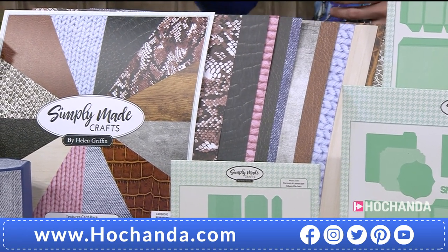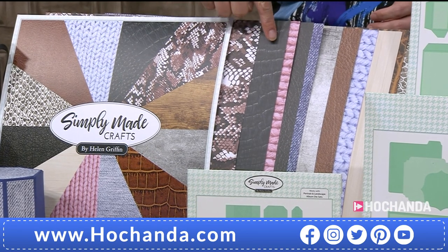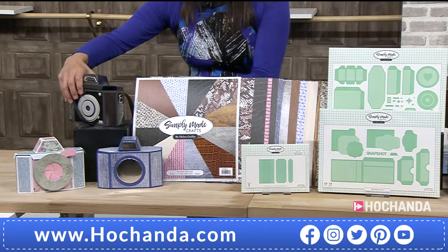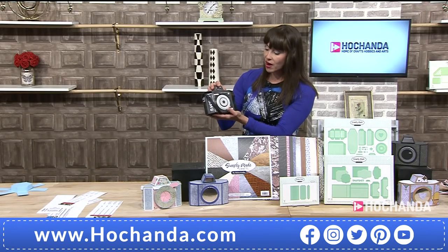It is, isn't it? And just so you know, these are double-sided. And what we've done is we've put them out so that we've turned one of them around, so you can see all of the different sides. But what we must show you is actually what you can make. This is just amazing. This is so right up my street.